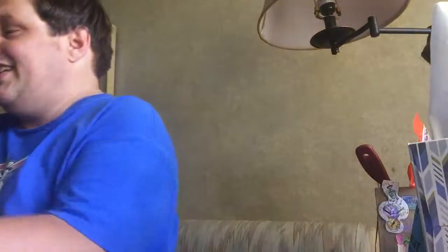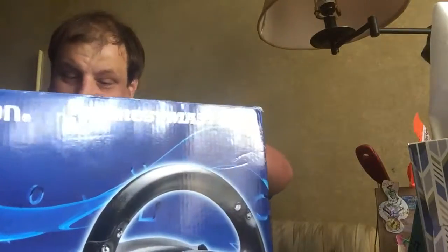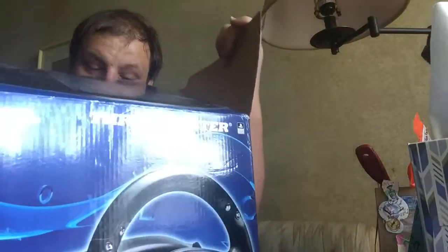So I figured I'd pick this up. Here we go! Now you see me, now you just see the box. Now I just gotta figure out how to open it from here.